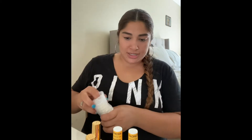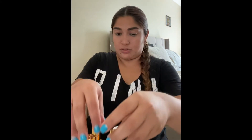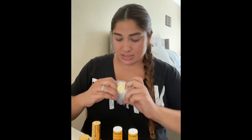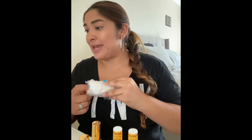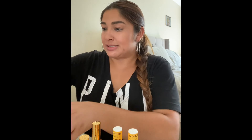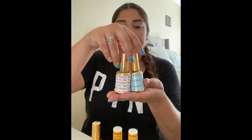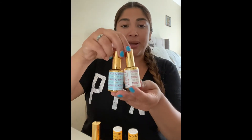So I did order two nail polishes with this order — I got my base coat, my top coat, and two colors. These are my top coat and base coat.